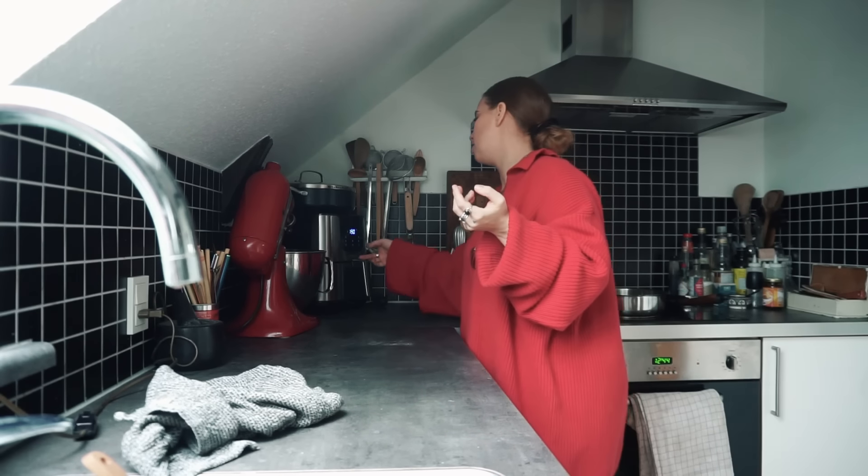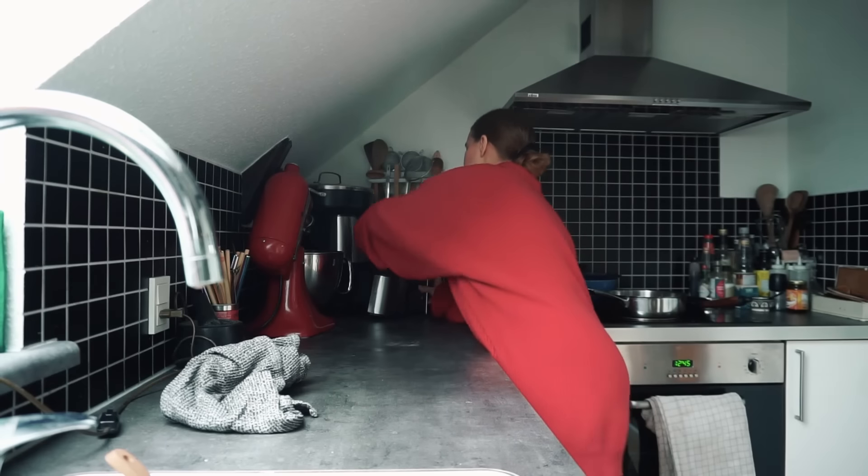What heat am I doing this on? 190 Celsius. And it's going to be so good.